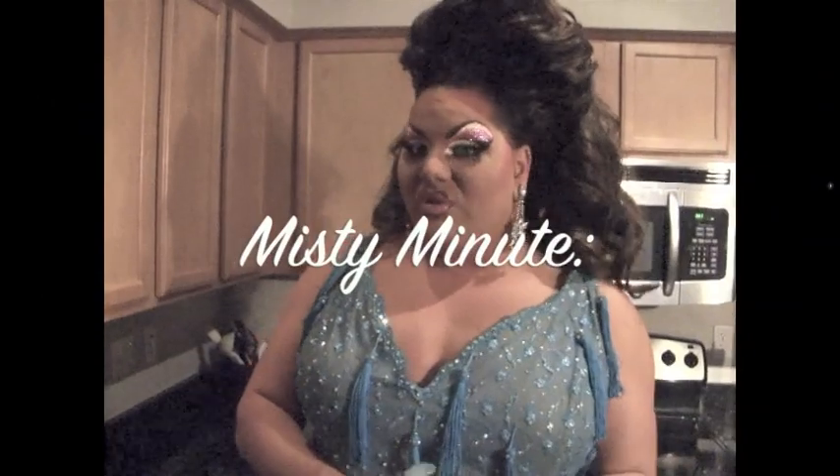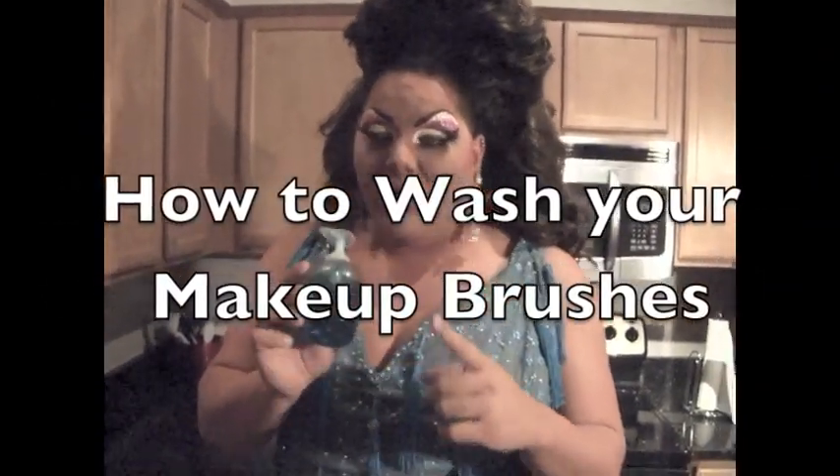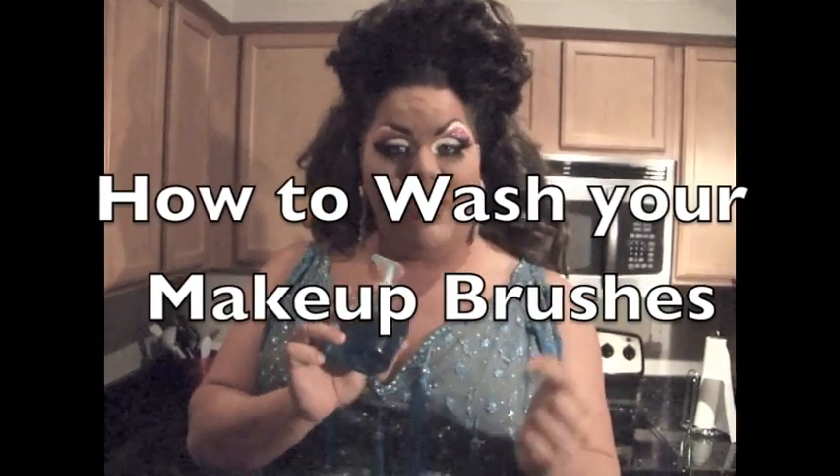This Misty Minute is about how to properly wash your makeup brushes. When it comes time to wash your makeup brushes, there's one thing that you need: dish soap. I purposely took the dish soap out of the bottle because I'm not advertising for them. You can use any grease-removing dish soap, and of course you're going to need water.